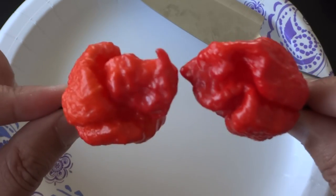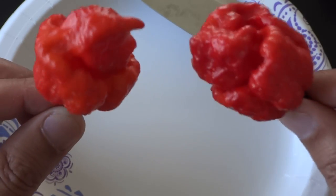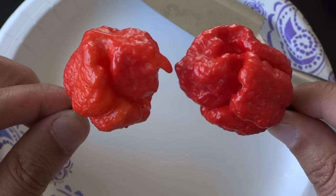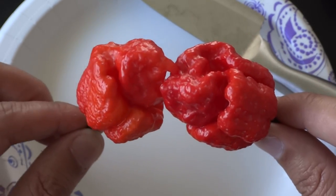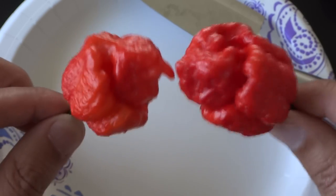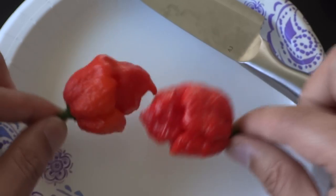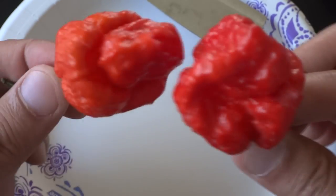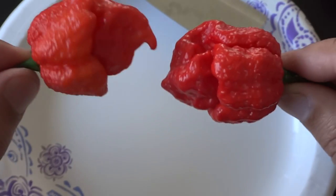Here's a closer look at the pods. These are very beautiful pods — I just love this variety. These are extremely hot, so handle them with care. I don't recommend just eating this alone. The reason I grow this is because I use these for hot sauce. So let's cut one of these open and show you what's inside.